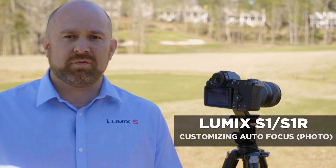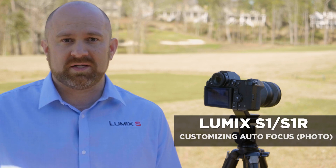The S-Series cameras have different autofocus modes and different ways to customize the autofocus settings. Let's go into the menu and show you the different customizations you have for the camera.